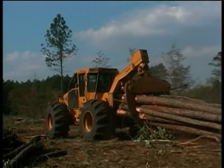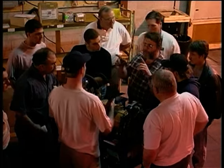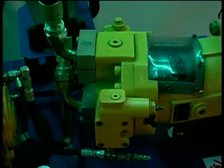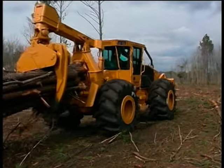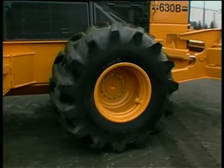We might now ask where the oil is going as it leaves the pump. Looking at the hydrostatic demonstrator, we see that oil is flowing from the pump to the motor. The motor converts its hydraulic energy into mechanical energy, which drives the machine's wheels. On the demonstrator, a brake disc functions as our drive wheel.